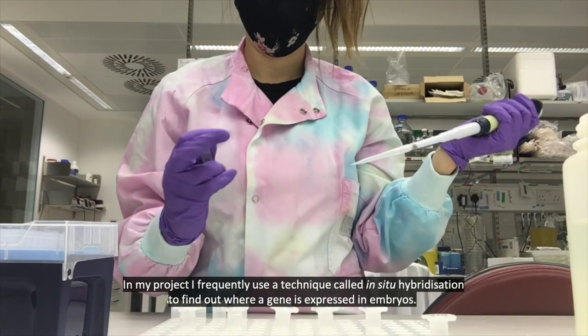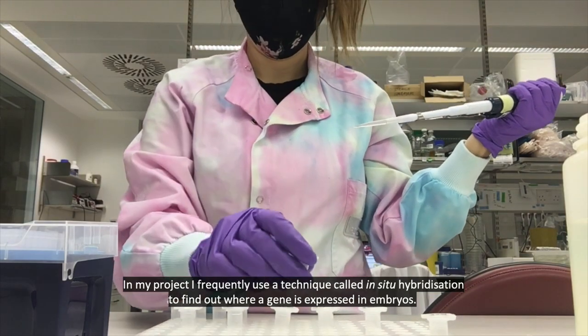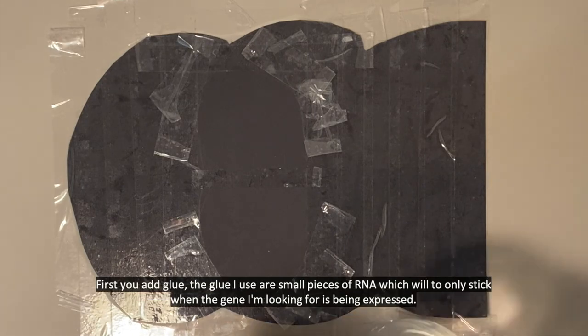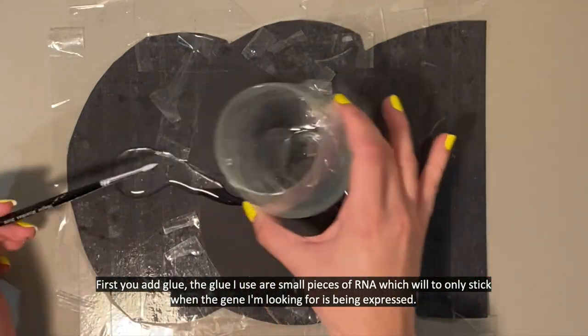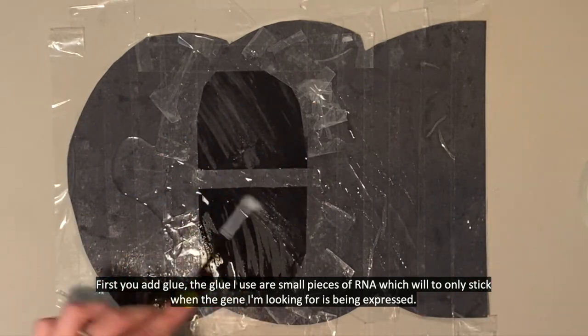In my project I frequently use a technique called in situ hybridisation to find out where a gene is expressed in embryos. You can think of this experiment a bit like making a glitter painting. First you add glue. The glue I use are small pieces of RNA which will only stick when the gene I'm looking for is being expressed.